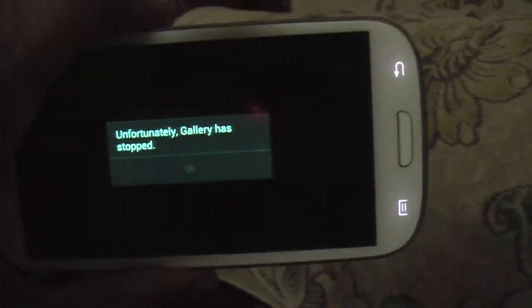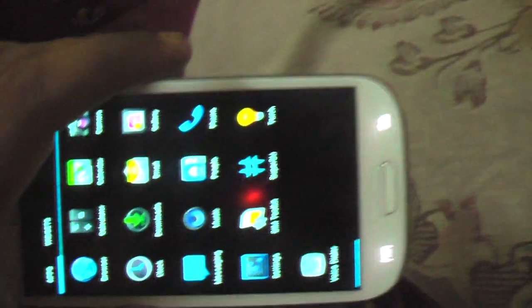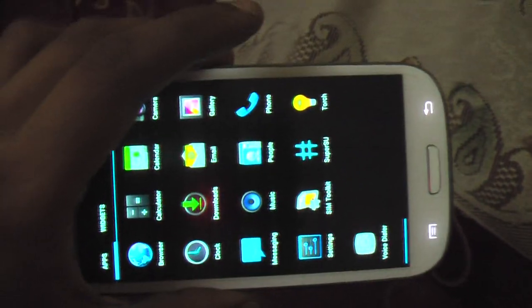This is just the first boot-up. Gallery doesn't work. Now I'm just going to flash the GApps and I'll be back.